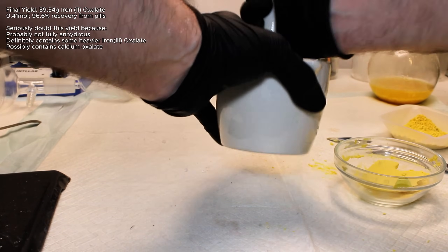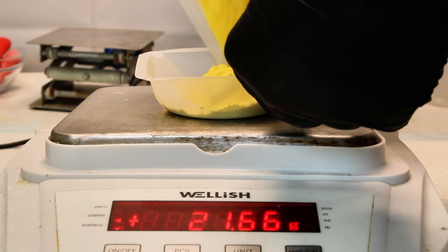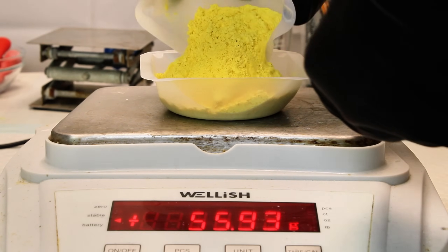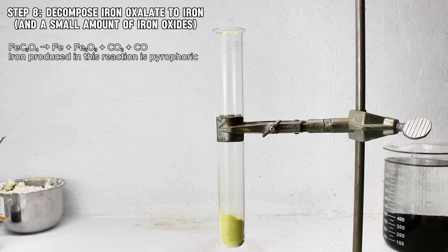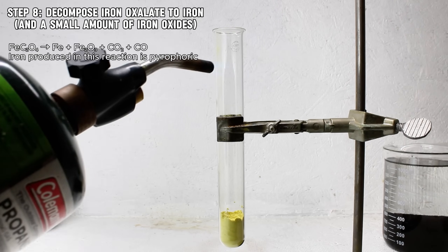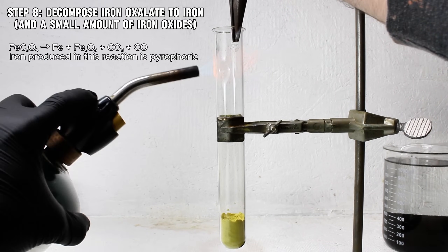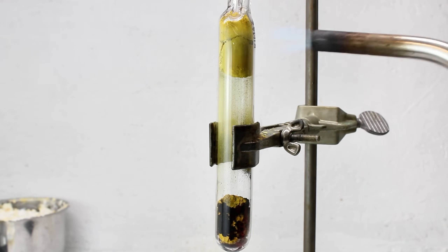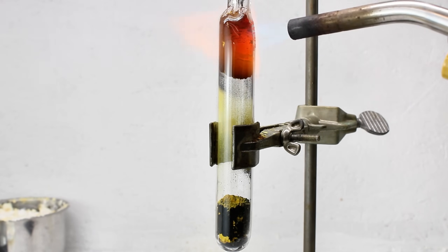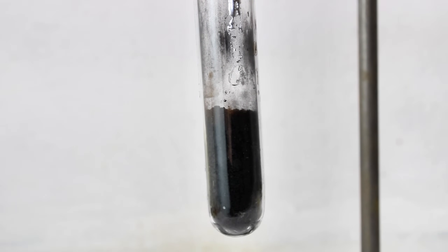Now to convert the iron oxalate to iron, I simply needed to strongly heat it. The only problem with this is that the iron formed this way is referred to as pyrophoric. This means that the iron that results from this reaction will aggressively react with any oxygen present to form iron oxide. To prevent this, my idea was to heat the iron oxalate in a test tube. Ideally, the carbon dioxide produced by this reaction would displace any oxygen present in the tube, giving me just enough time to turn the tube into an ampoule, sealing out any oxygen and saving my pure and highly reactive iron. However, it turned out that this tube was way too large to easily turn into an ampoule, and once it began to crack, I decided to simply crimp the top once the reaction was complete in order to give the iron enough time to at least appear on camera.